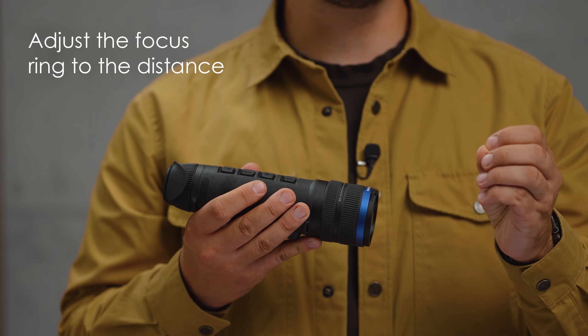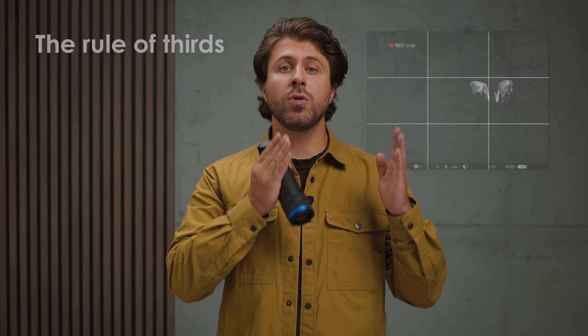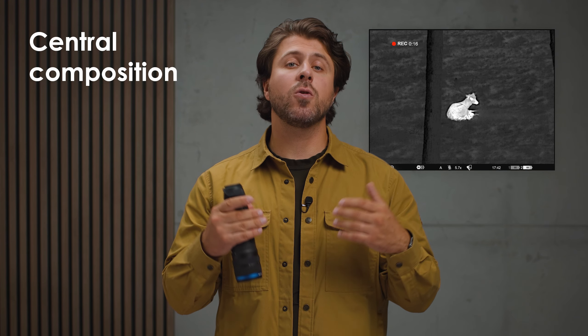Remember, animals move. Therefore, adjust the focus ring to the distance accordingly. Set a preferred composition. Remember the rule of thirds, central composition, or golden ratio.